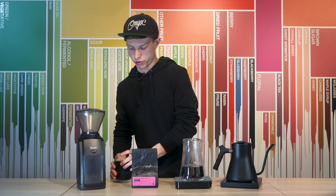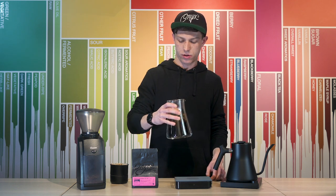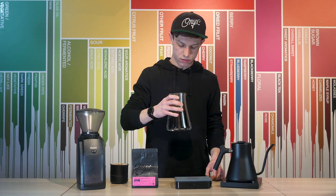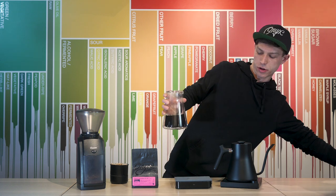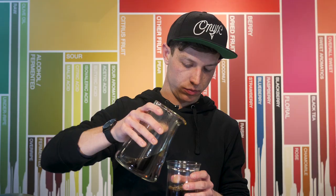I'm good to remove the Stagg X dripper, evaluate my aroma, and then pour myself a glass. And luckily if you still have the hold function turned on, your water is hot and you're ready to brew cups for everybody else.